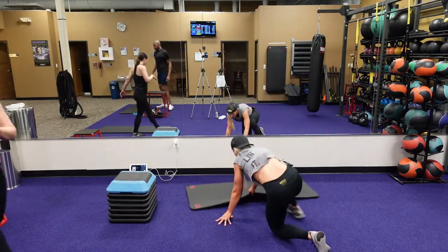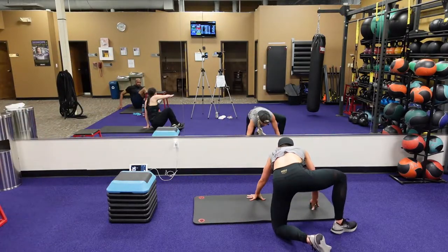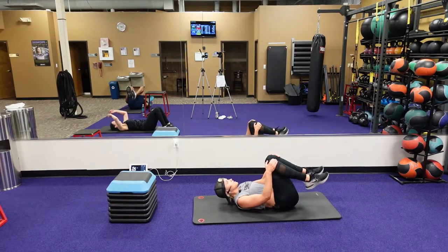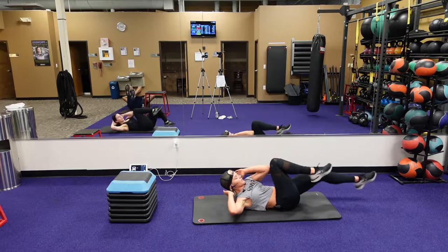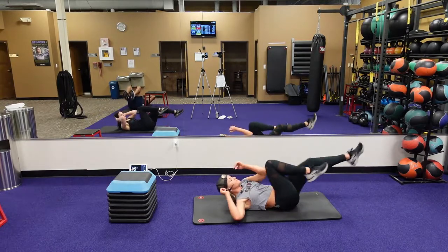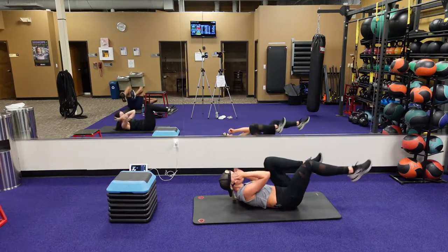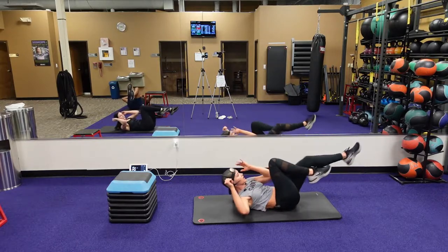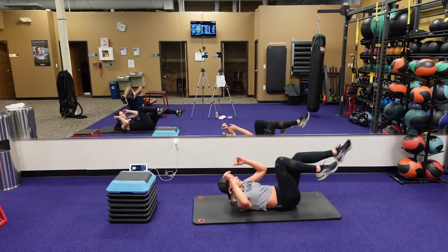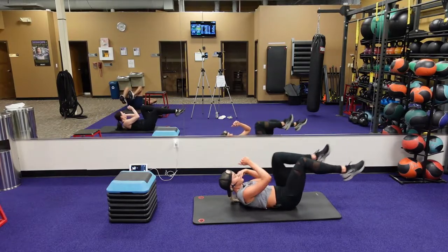Bicycles, guys, here we go. We got five seconds, get there. Three, two, one — let's do it. Okay, this is your rest time. Then we're going to get right into our third round, which is 20 seconds, 10 seconds to rest — our least working time in the circuit.